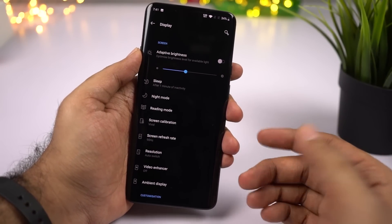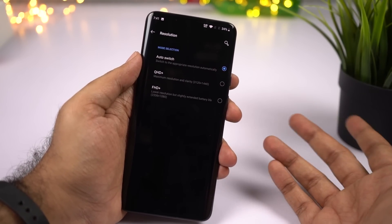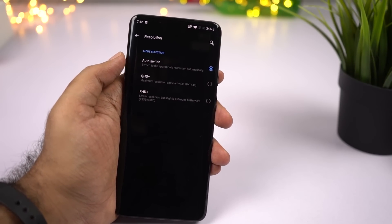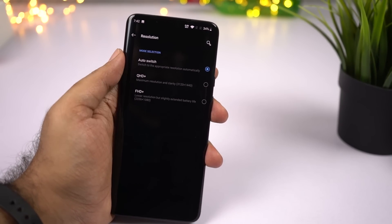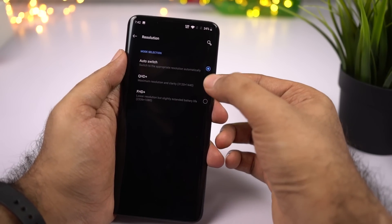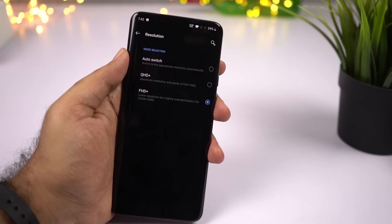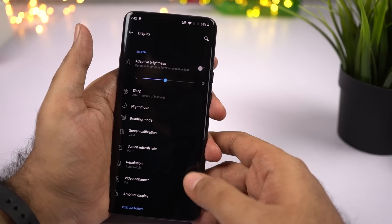In Display Settings, you also get the option to change the screen resolution. This is the first OnePlus phone to come with a QHD+ display. By default, it is set to auto switch — depending on your usage, whether you're playing a game or just making a call, your phone will change the resolution automatically to help save battery. If you always want the best resolution at QHD+, select that option manually. If you want to save battery, you can switch to Full HD resolution.